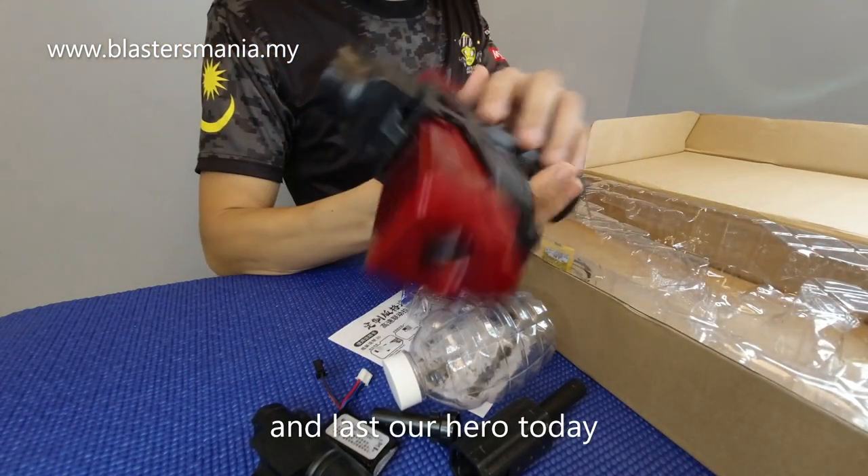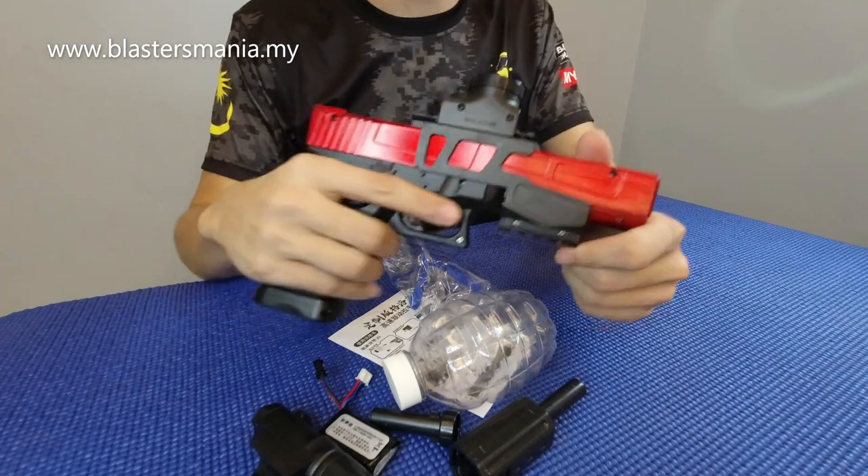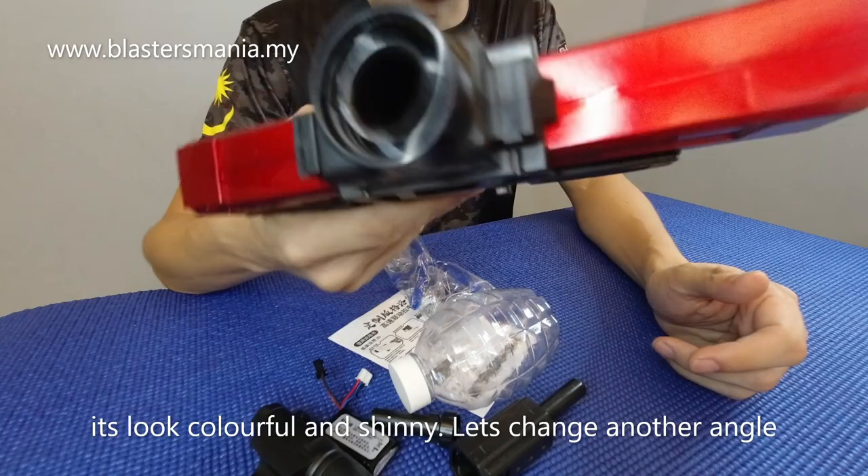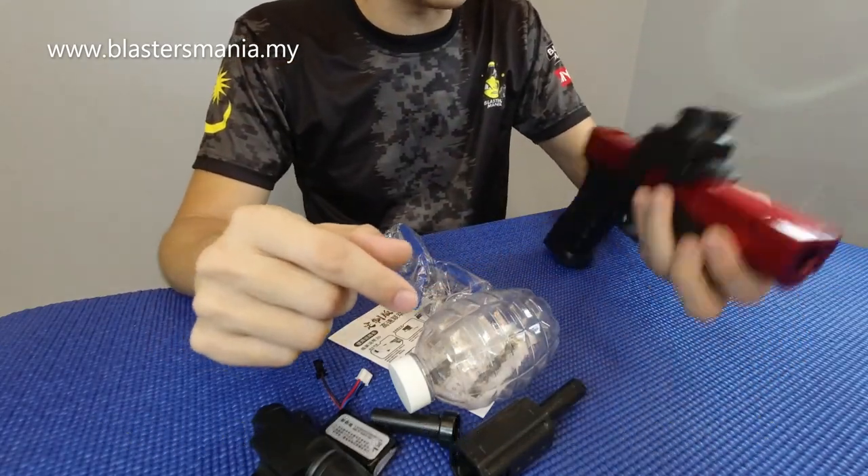Dan last, hero kita. Nampak? Bersinah-sinah nampak. Okay, kita tukar angle dan kita sambung balik.